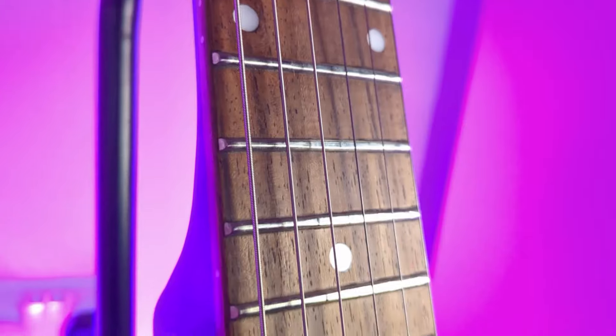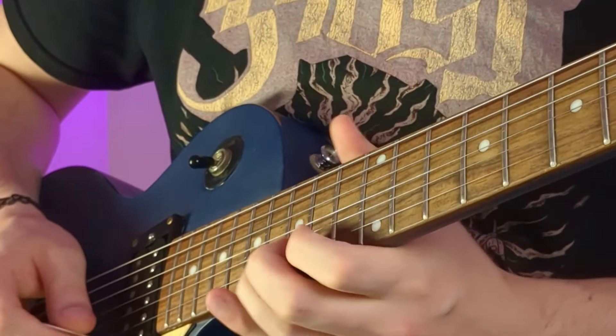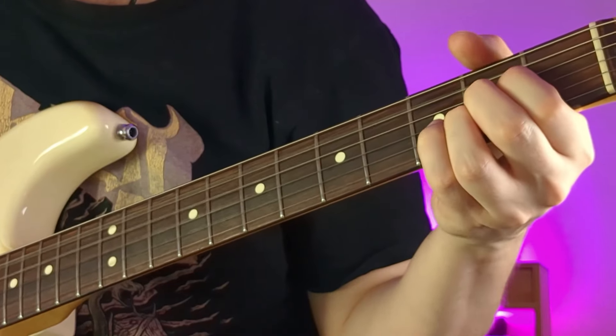This guitar here, a Fender Marauder, uses a modern C-type neck and it is hands down the best neck I've ever played on any guitar. As I understand it, Fender uses this same neck on their Player Series guitars. The fretboard radius is how curved or flat the fretboard is. A higher number — like 12 inches and above — means the fretboard will be flatter, which generally feels a little bit easier to play, especially higher up on the neck. A smaller radius like 9.5 inches, found on most Fender-style guitars, can be a little bit easier on your hands when playing chords lower down. It doesn't make a massive difference for most people, but it's worth being aware of.